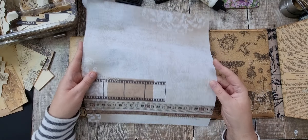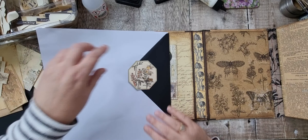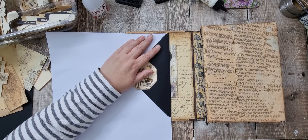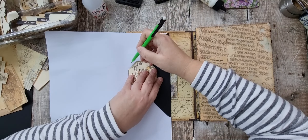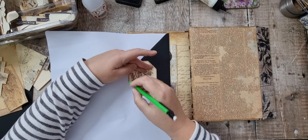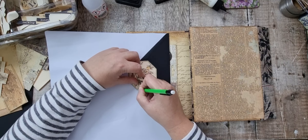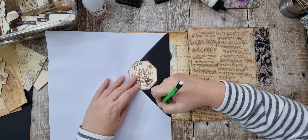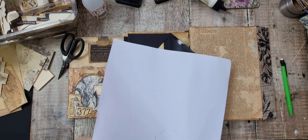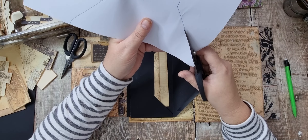I'm thinking of putting this paper on this — it's scrapbook paper from Die Cuts With a View. So I think if I go like this, there... where's my pencils? I'll draw round it and cut inside the pencil line so it's smaller rather than bigger.